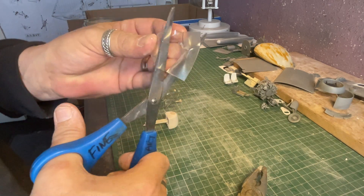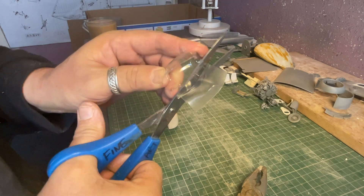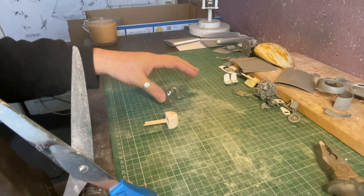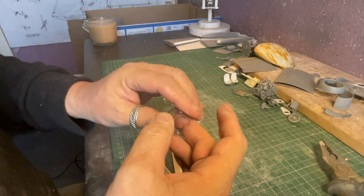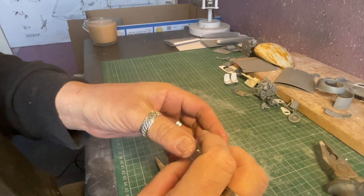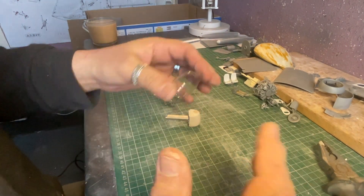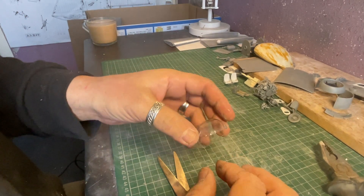An interesting point while I'm trimming: my name on the YouTube channel isn't some fancy proclamation of being a master model maker. The reason I'm doing the YouTube channel is I'm doing a Master's in model making — hence the title. I don't think myself a master model maker in the slightest. It should have said 'Master's Model Maker' but that was taken, as was every other combination I could find.